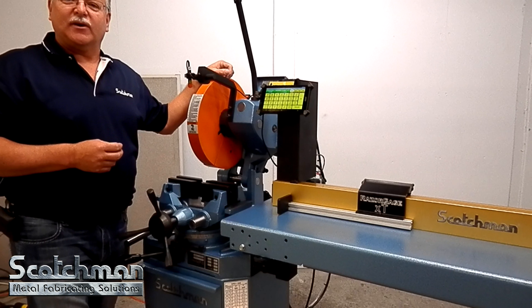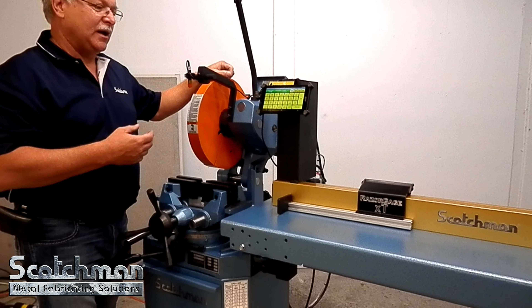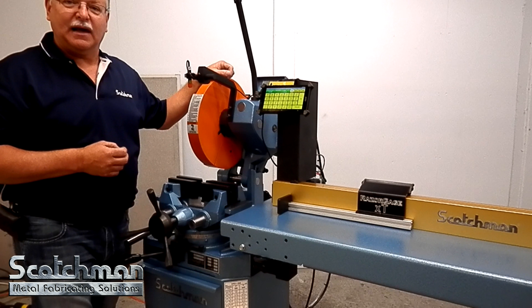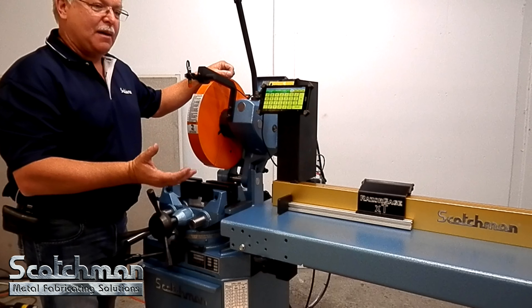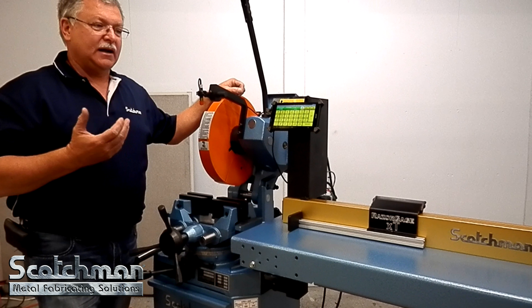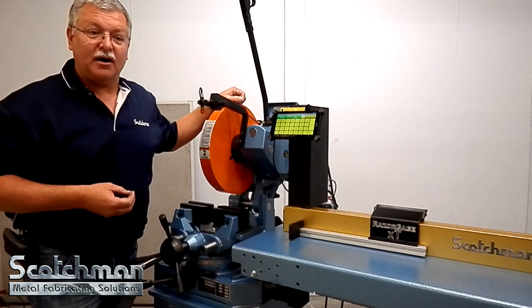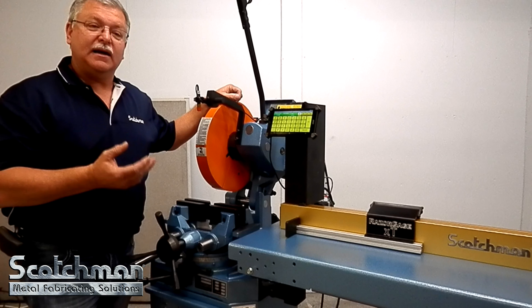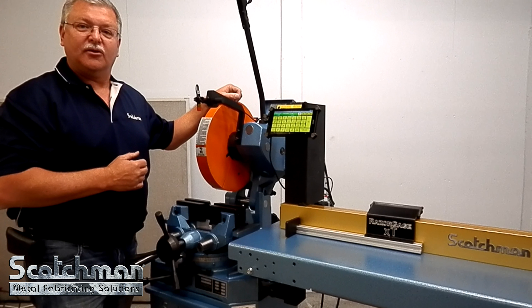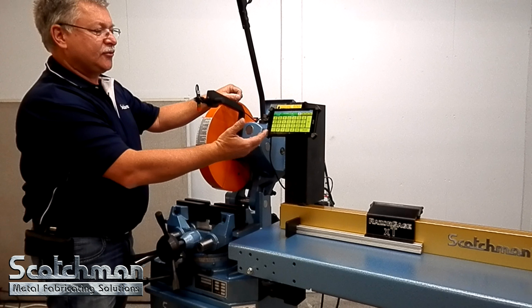Today we're showing you the newest version of measuring systems for Scotchman Industries. We have the Scotchman Digital Quick Stop, offered in 8-foot and 12-foot lengths. The stop is designed to be used on a cold saw, as you can see today. You can add it to a woodworking saw, a bender, or anywhere that you need precise measurements as a go-to stop.